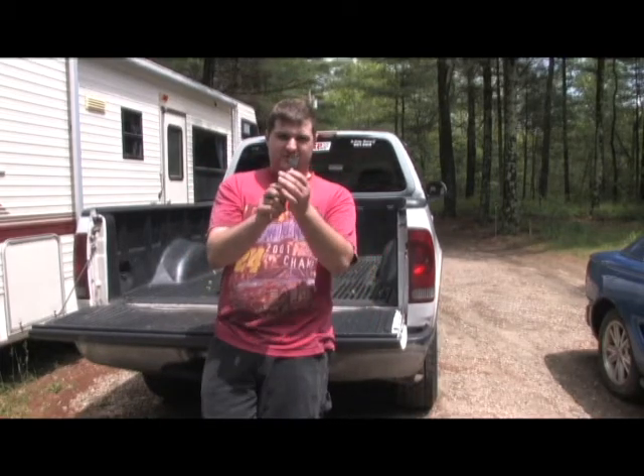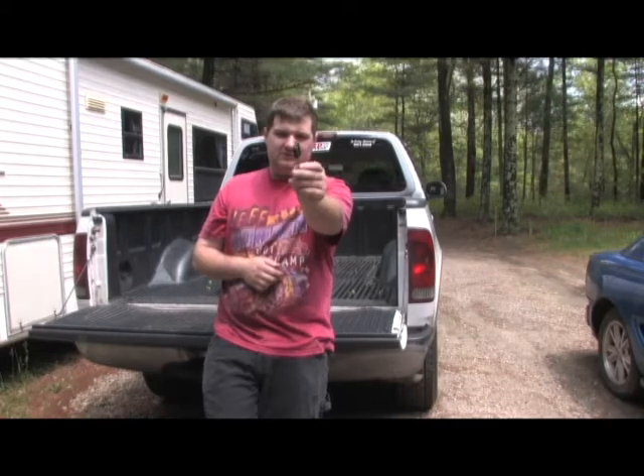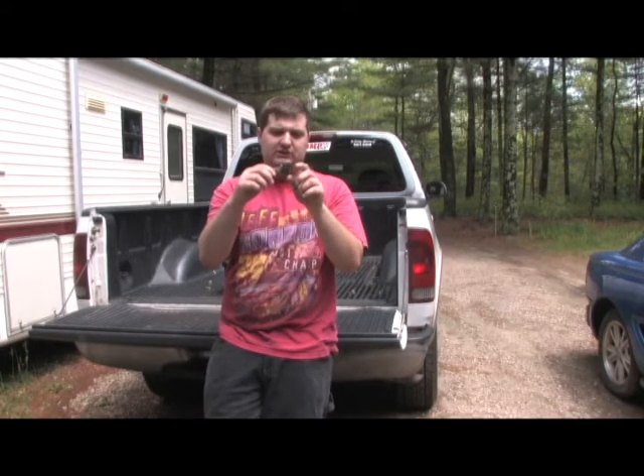Hey YouTube, so what I have here in my hand is a Ford PATS key that I found in the junkyard. PATS stands for Passive Anti-Theft System. Basically how it works is there's an RFID chip inside the key, and it's uniquely coded for each vehicle.